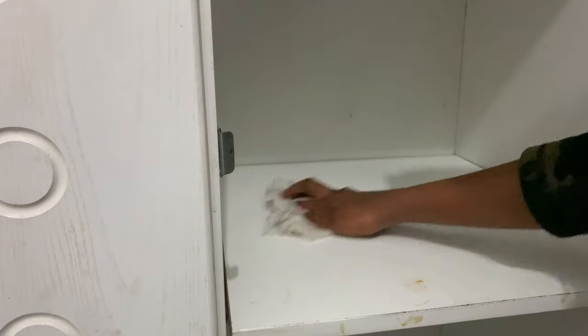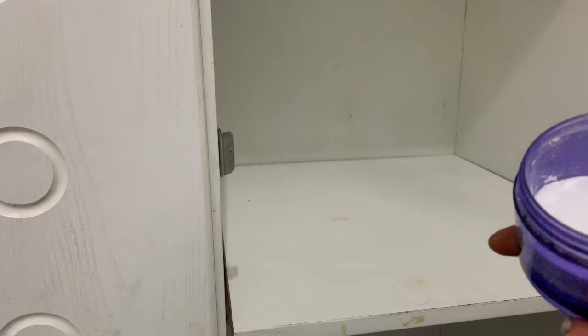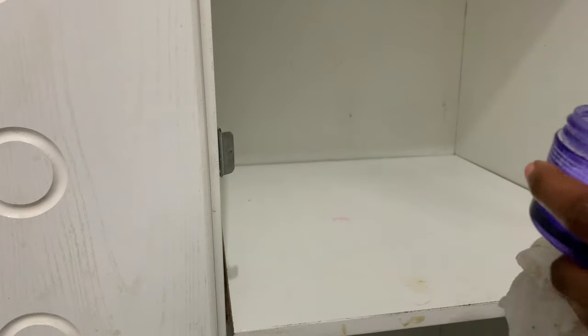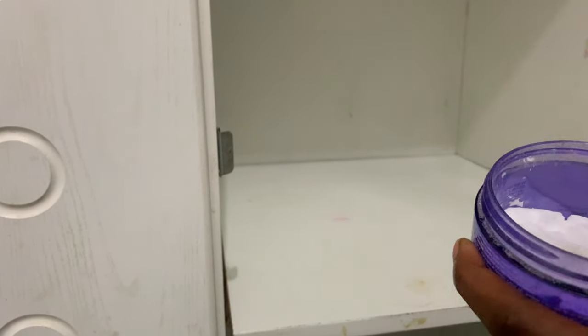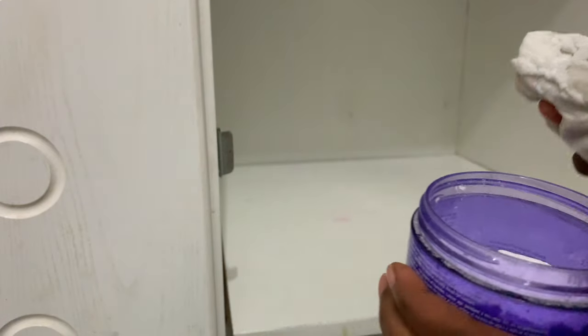So let's begin. This is a wet cloth soaked in water with vinegar, and I'm going to rub this in. After rubbing that in, I take this — this is baking soda that I put in a container. All I've been doing is just dipping this cloth in here like so, and then I start rubbing.